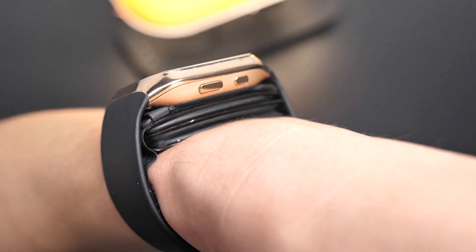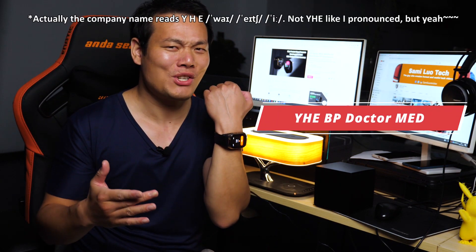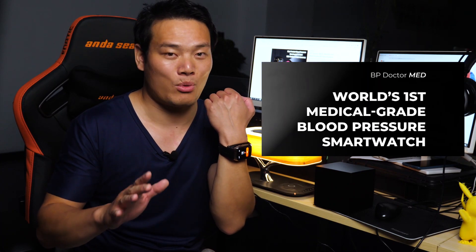Oh my god, it's really inflating! Hey, what's up? Sam here. I've reviewed lots of smartwatches, but really nothing is like this one. This smartwatch is called EBP DoctorMate. That's not a conventional name for a smartwatch. The company claims it's the world's first medical-grade blood pressure smartwatch, so what's special about it? Let's take a closer look.